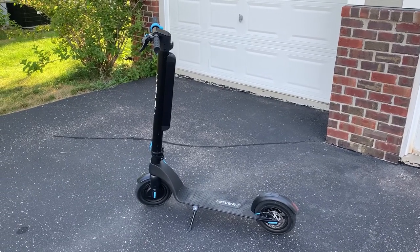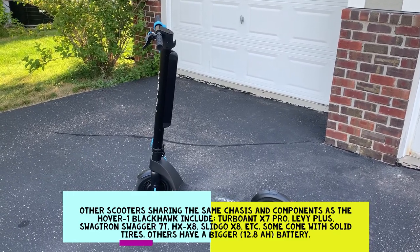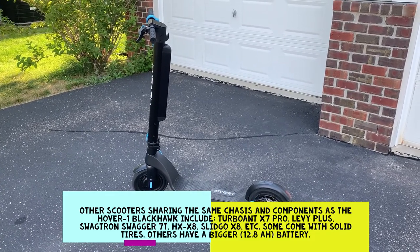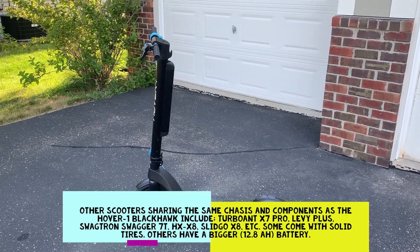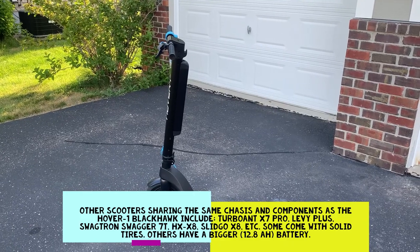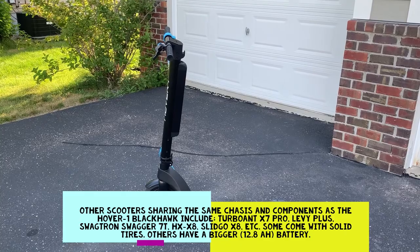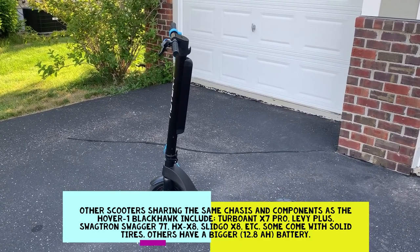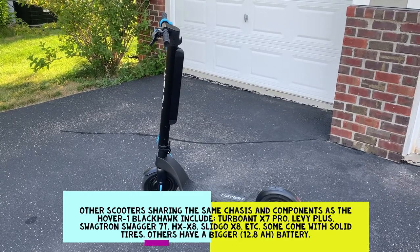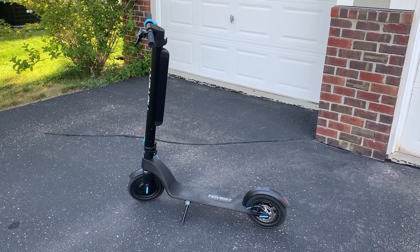One last thing: this scooter appears to be made by a company called HX, which sells this model with slight variances in battery pack size and tires — this one has pneumatic tires. This particular model is the HX-X8, and it's sold under several brand names including Turbo Ant X7 Pro, Hover 1 Blackhawk, Levee Plus, and Slidgo, among others. Because it's been sold to so many brands, there is hopefully potential that more parts will be available, much like the Xiaomi M365 in the future.